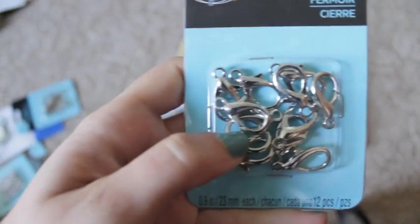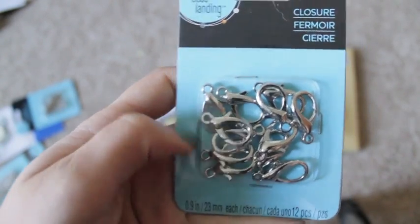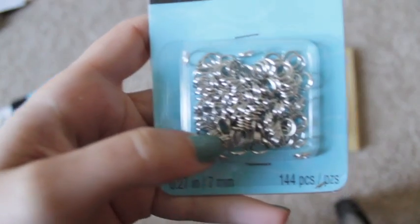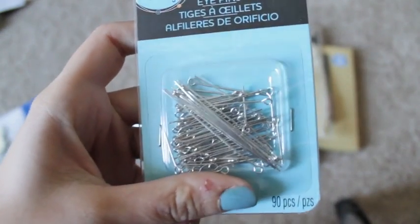Next up I got these keychain closures, or the claw closures, whatever you want to call them. I got some jump rings, and then I got some eye pins, all assorted in different sizes. I really like the small ones because they fit nicely in all the small stuff.